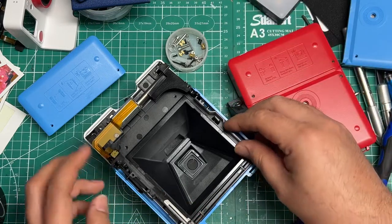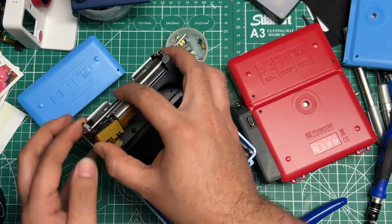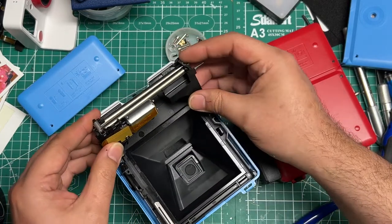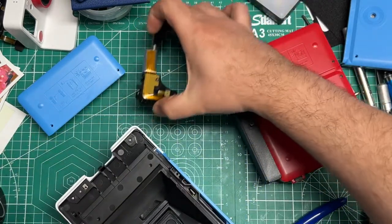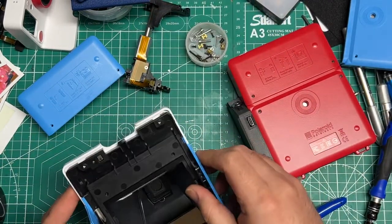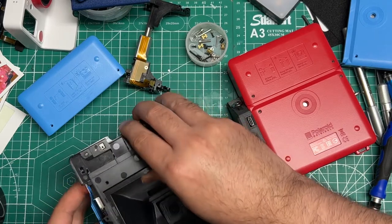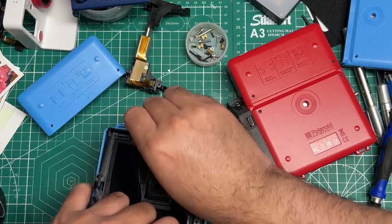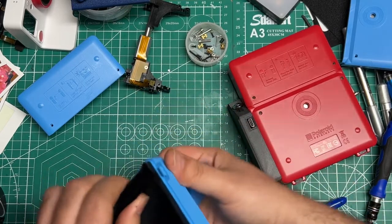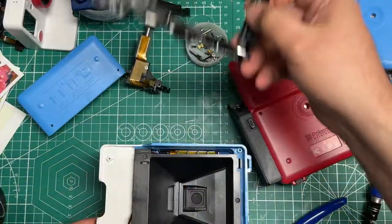So that's the side. At this point, you want to carefully remove this part here — the motor and the rollers — and then set that to the side. Inspect for any other screws; I don't think there are. There are a couple of clips over here that you need to try to get out — they're not that difficult — and then that's it. That's all you need.